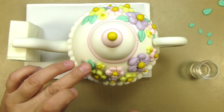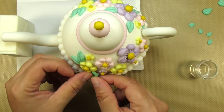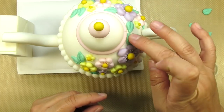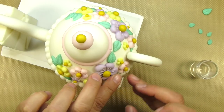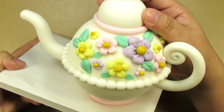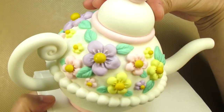Finding the perfect place and the room for these leaves gets to be a little bit tricky, but I always manage to do it. I create the same leaf pattern on both sides of my teapot. In case you're wondering, these beautiful mint-colored leaves were made using a tiny bit of blue and a tiny bit of green gel food coloring.